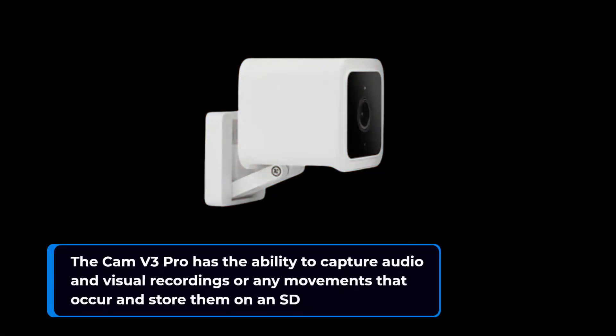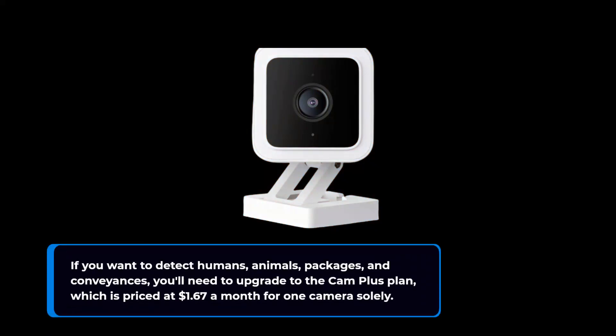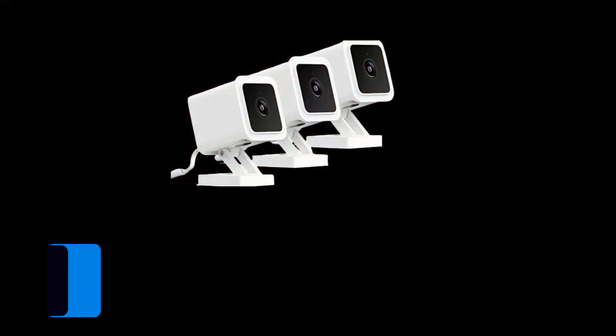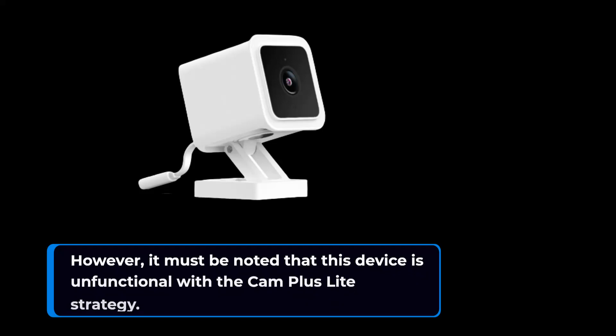The Cam V3 Pro has the ability to capture audio and visual recordings of any movements that occur and store them on an SD card. If you want to detect humans, animals, packages, and vehicles, you'll need to upgrade to the Cam Plus plan, priced at $1.67 a month for one camera. This tier enables longer video recordings with no lag time, as well as access to live and recorded footage via the Wyze WebView interface with 2x and 4x fast forwarding. If you need more than one compatible Wyze camera covered, you'll be billed only $9.99 per month. However, it must be noted that this device is incompatible with the Cam Plus Lite plan.